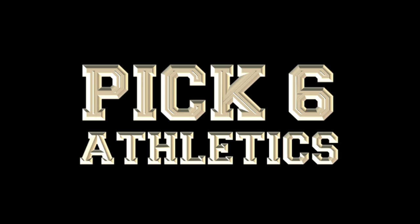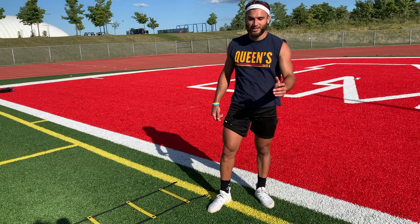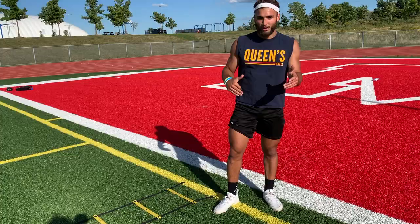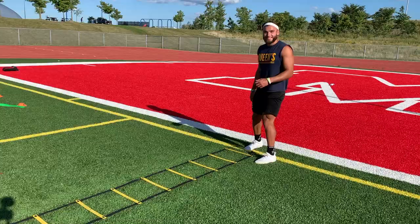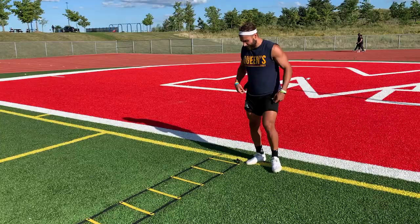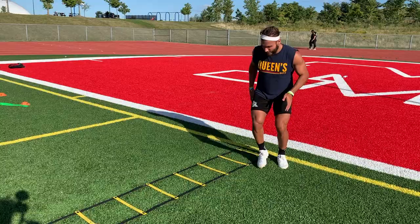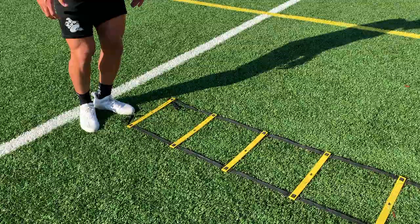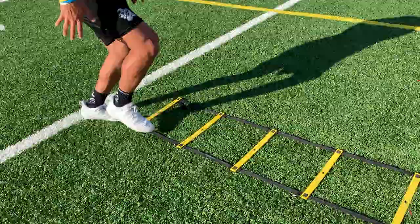I'm only going to show you a couple today, but you can break them up into smaller ones from the earlier videos, or just work on them starting really slow and then getting fast. I don't know what this one's called, but you go over, back, in. We're combining drills from the last video and putting them all together — in, behind, in, over, behind, in, over, behind, in. Make sure you're training your hips and moving your arms in a low position so you're moving efficiently and fast.